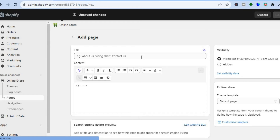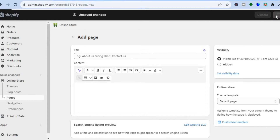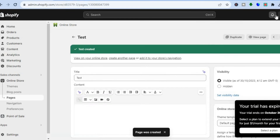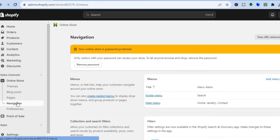You can name the page whatever you want — for example I will name this page 'Tess'. Then tap Save in the top right hand corner. Once your page has been saved, if you would like it to appear on the main menu at the top of your Shopify navigation bar, tap on Navigation from the left hand menu option, then select Main Menu.